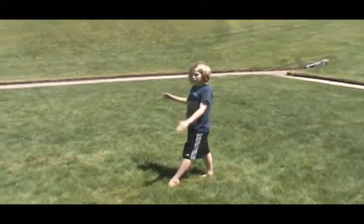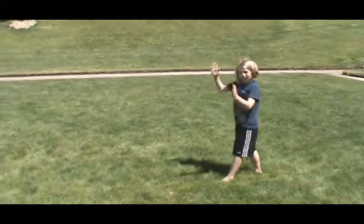Now just do a cartwheel with your good leg in front, and you're going to try to stop in the handstand and close your legs together. Like that.